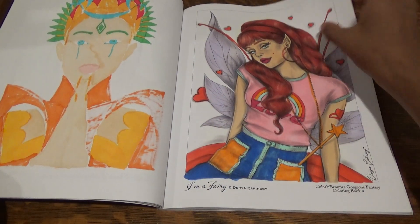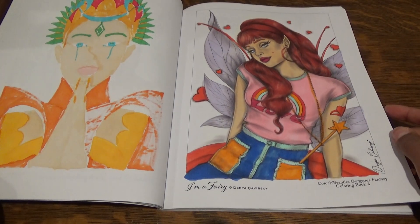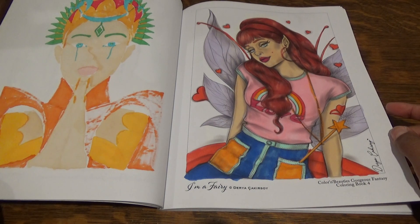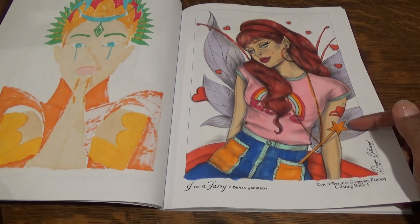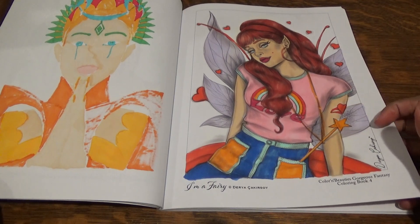I am keeping this one. This one was just my fun one — I'm a fairy. I just thought it was fun, and I did her in jeans. I thought it would be fun to do just different colors and see how they came out. This purple was an accident — I actually meant to grab a pink color and accidentally grabbed the purple.